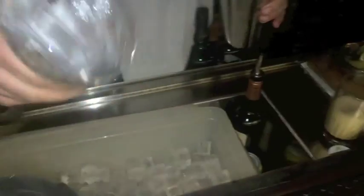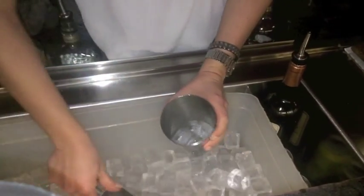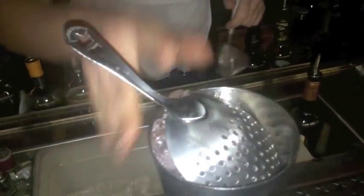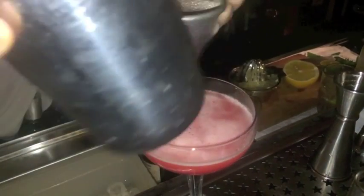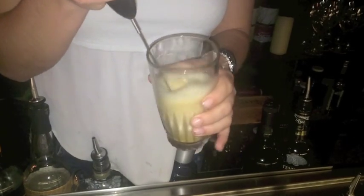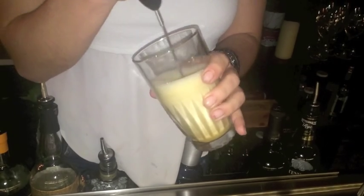The next step is shake and strain. I'm going to strain. And this is a velvet of pamplemousse and vodka that is made from sucro.